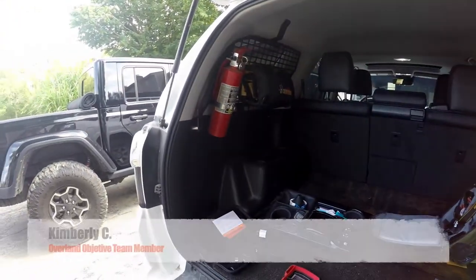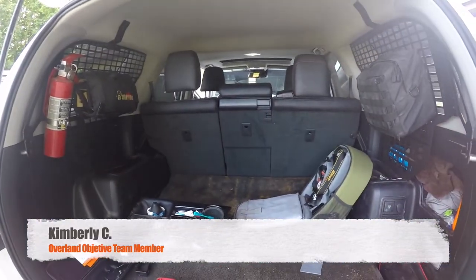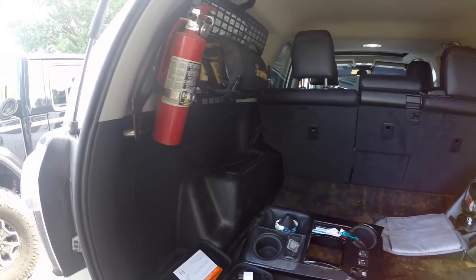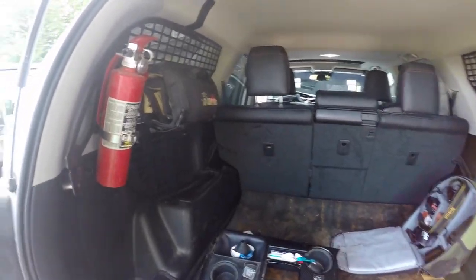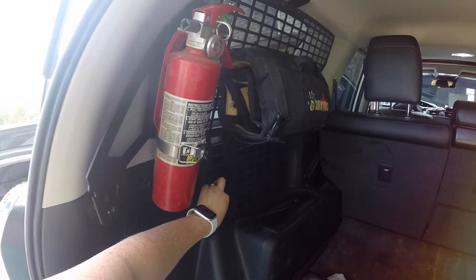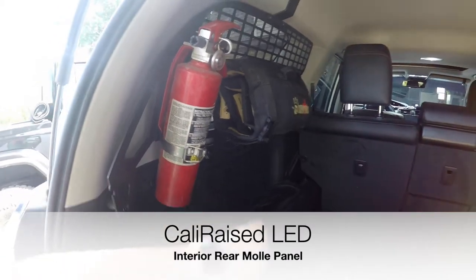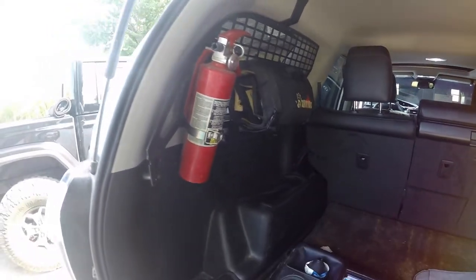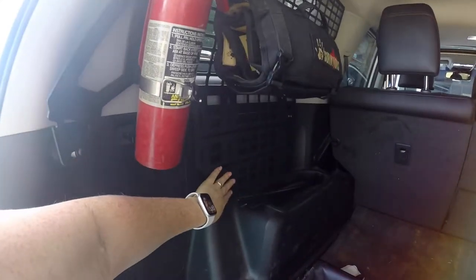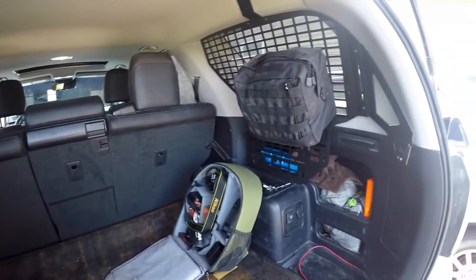Kimberly with Overland Objective. Today this afternoon we are putting in some MOLLE panels. Ethan put these in that we got about a week or two ago. These are rear window MOLLE panels that he got from CaliRaised. He picked this particular brand and style because it goes all the way down to the wheelbase to provide extra storage room. We have one for each side.